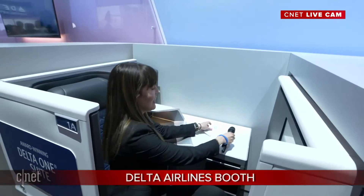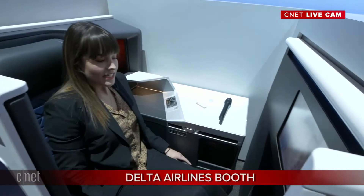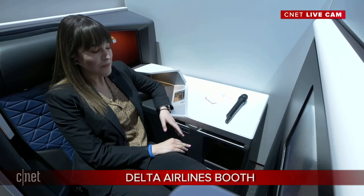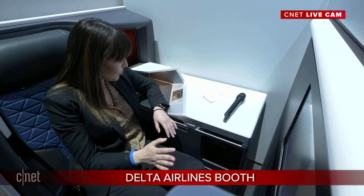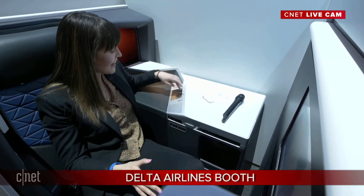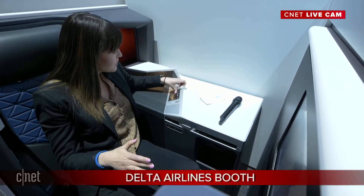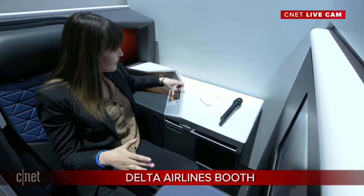Let's go look at the pièce de résistance of first class — the Delta One suite. It's been a long day, so I'm just going to sit back in my first class cabin and enjoy. This is a comfortable seat. I'm never going to be able to afford to fly first class — probably not even business class — so let me get an idea of what it's actually like in the suite.